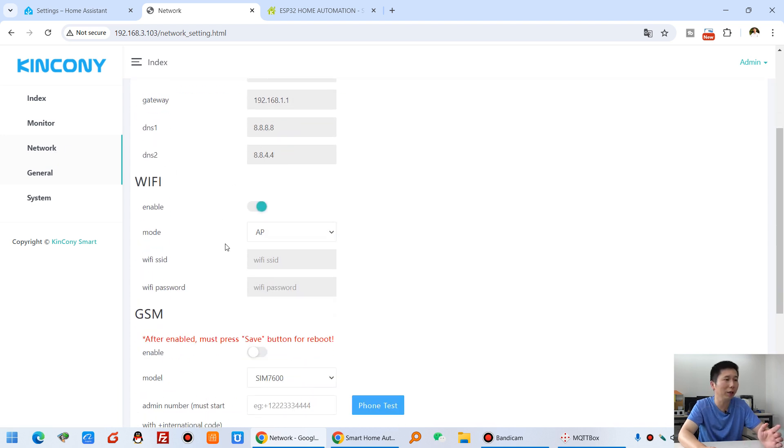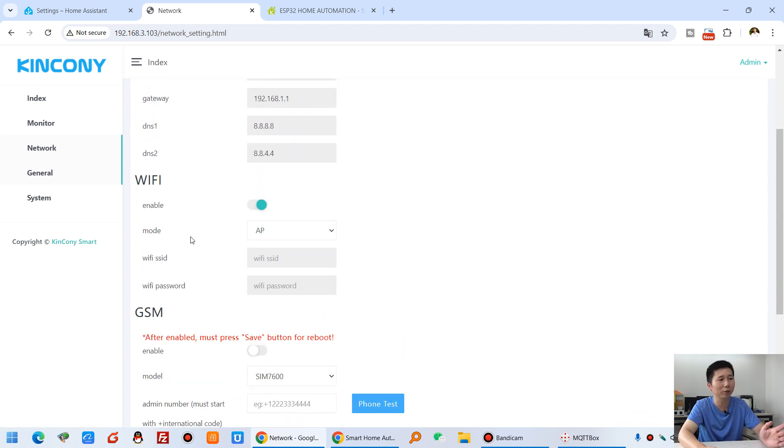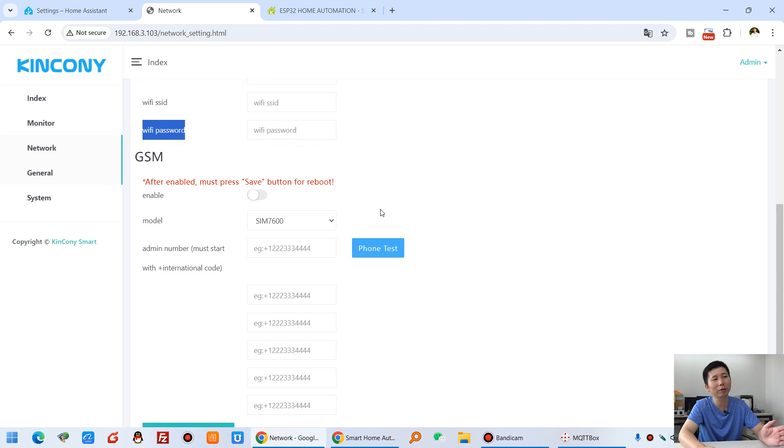You can set the network for LAN and for Wi-Fi. Wi-Fi can be used in AP mode or STA mode. If you connect your router, you can send it to station mode STA — just input your router SSID and password. If you have the 4G version, you can enable the GSM module to connect to your cloud server by 4G.